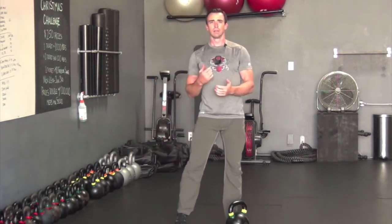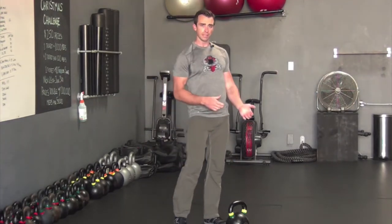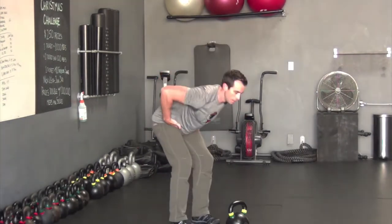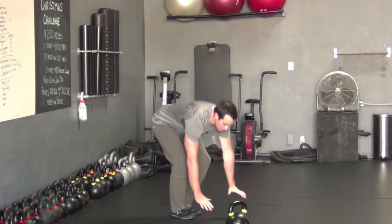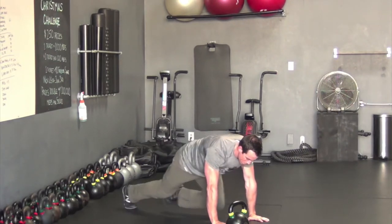With your swings, the big focus is that a swing is not a squat — we already did our squats. So your hips don't go low when you swing; your hips go back. You're hinging backwards, hitting the backside of the movement.